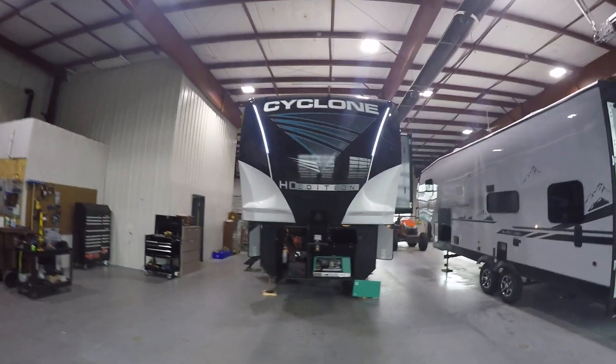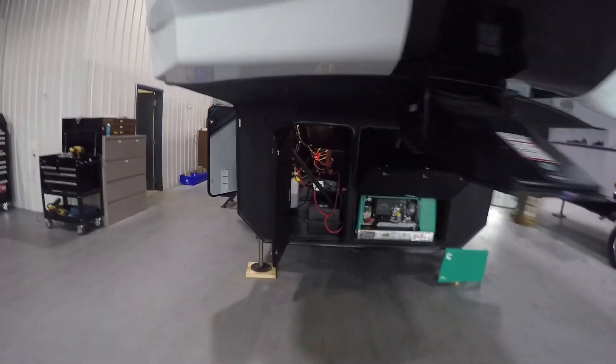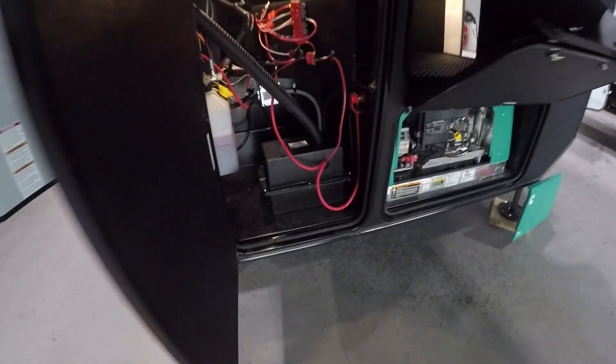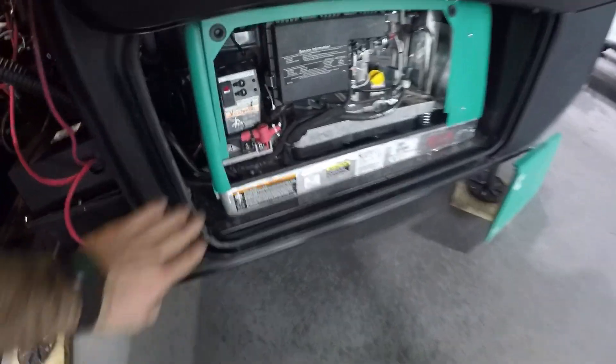Welcome to Lakeshore RV. I'll be showing you through your Cyclone today. In your front compartments, on the left side is a 12-volt battery and hydraulic fluid levels. The bottom compartment over here is going to be your Cummins generator.